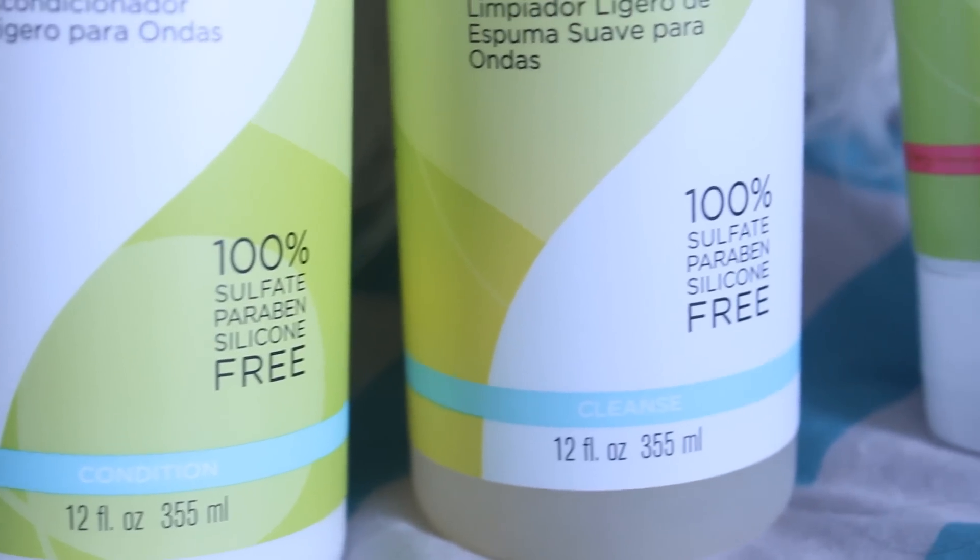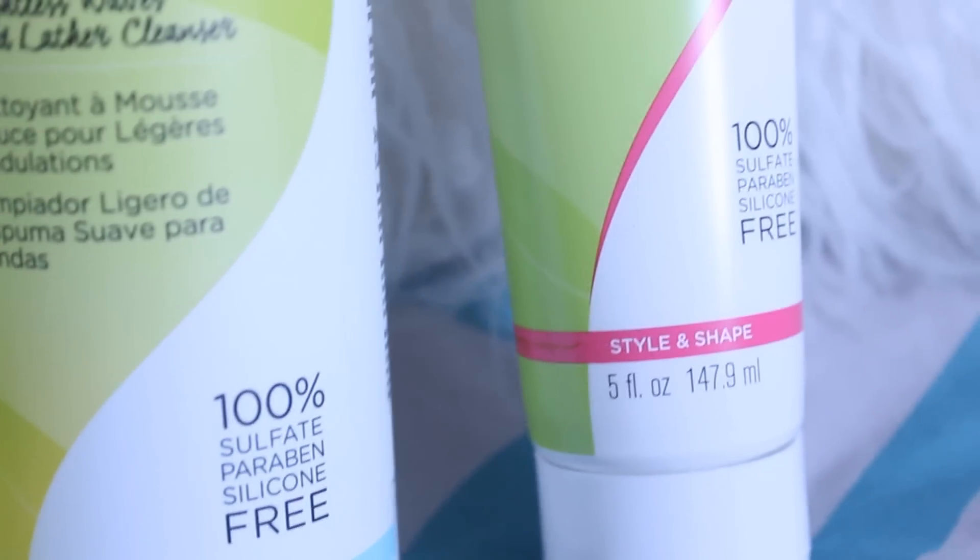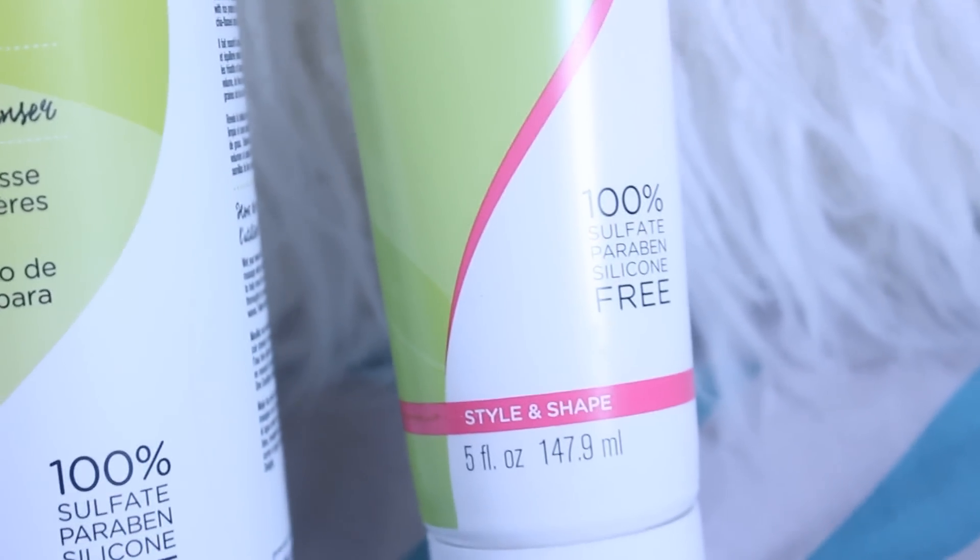All the products created by DivaCurl are sulfate-free, silicone-free, and paraben-free, as well as cruelty-free.